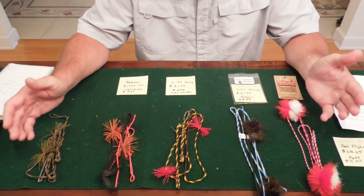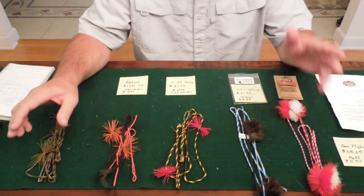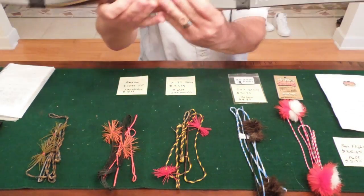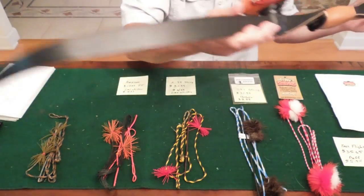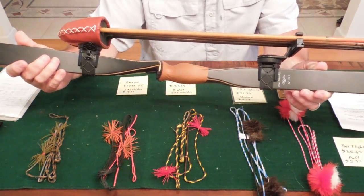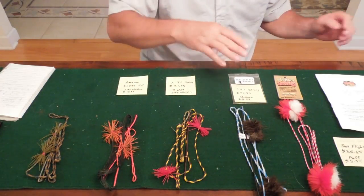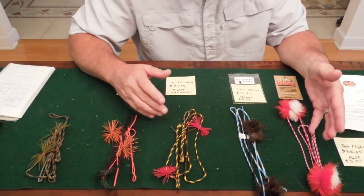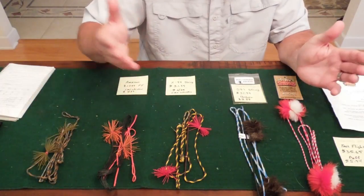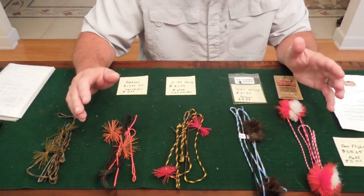All these strings are handmade strings. They're all Flemish twist except for one — we'll get to that in a minute. They come from different manufacturers and they're all going to be used on my Old Mountain Stygian Recurve Bow, 56-inch AMO. This bow is a 50-pound bow at 20 inches, but at my draw length it's pulling 54 pounds. We're going to test all the strings on this bow.